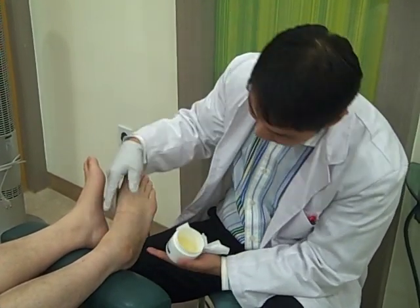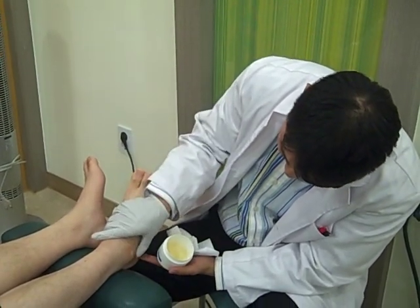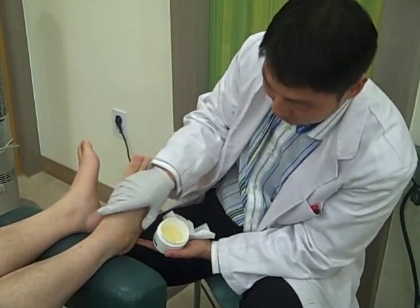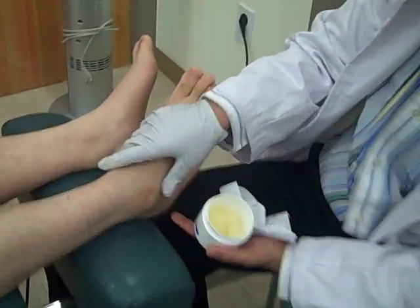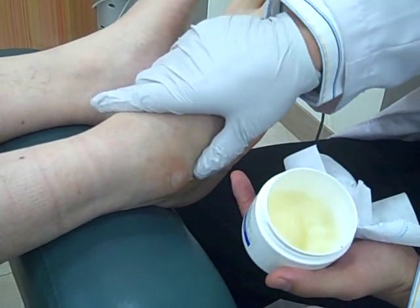He has so much scar tissue that wasn't properly rehabbed that it's interfering with his circulation. That's why it's still swelling. I pressed my finger in there — it's called edema. And it's just stuck there because the scar tissue doesn't let the blood supply get rid of all the dead fluid and blood in there.